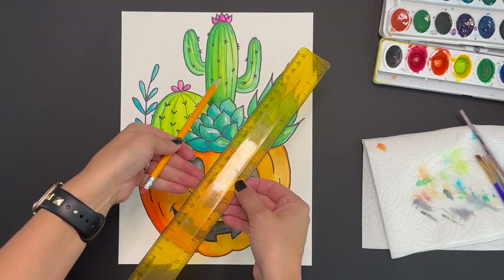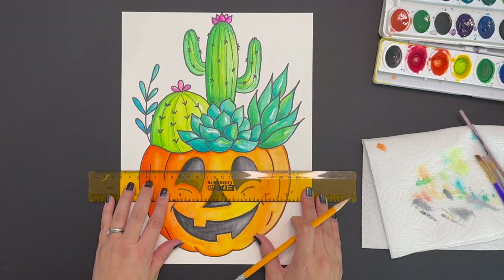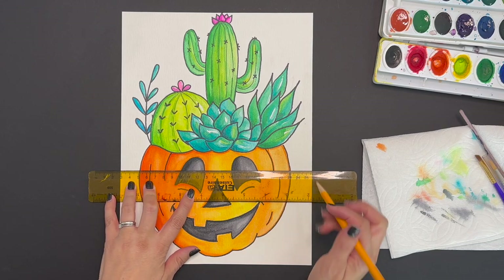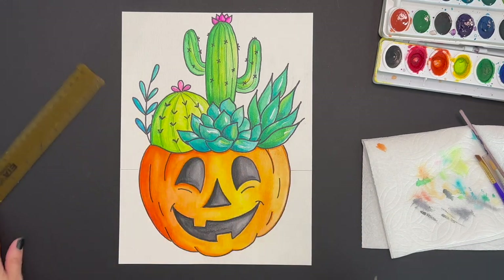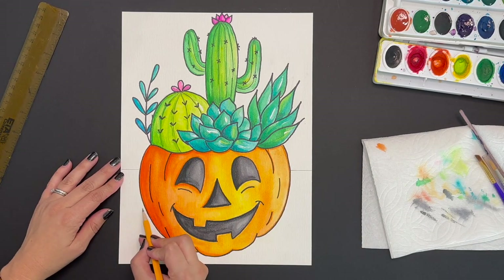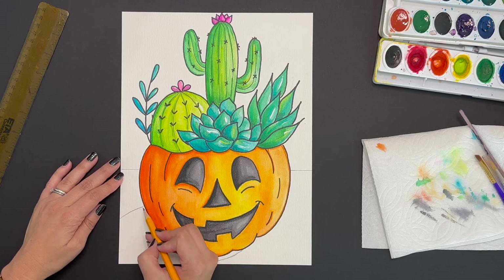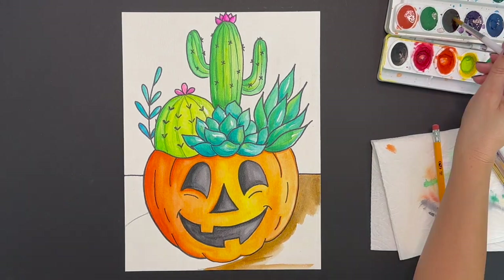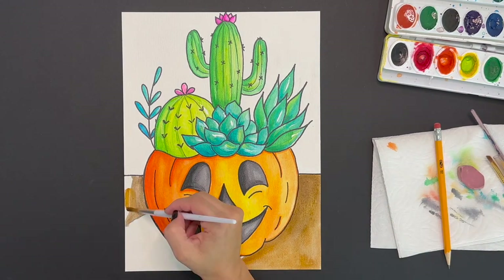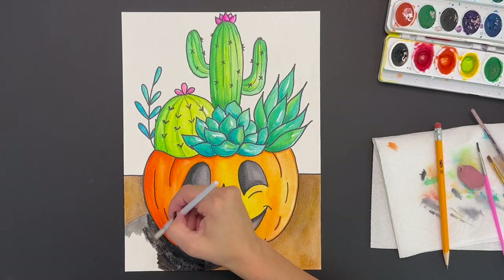Now let's add a background to our painting. Grab your ruler and pencil and draw a straight line separating our foreground from our background, a little less than halfway. Next let's draw our shadow by drawing a curved line on the left hand side and another curved line underneath our pumpkin. Then paint your foreground and your shadow — I'm just going to use brown and black for my shadow.